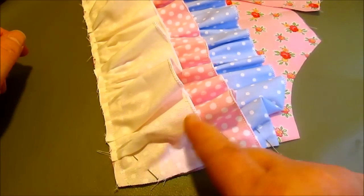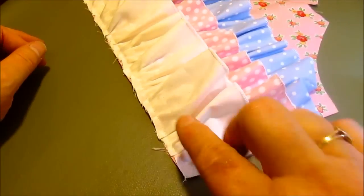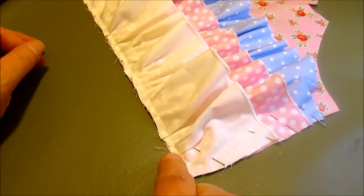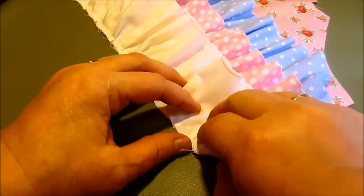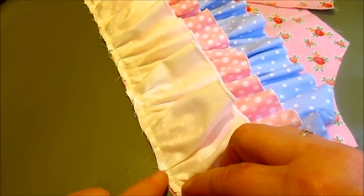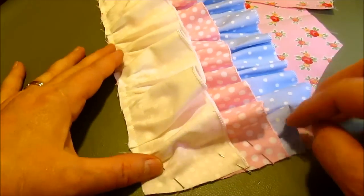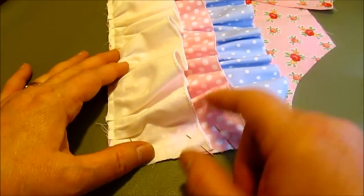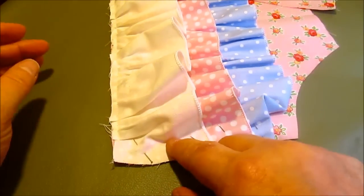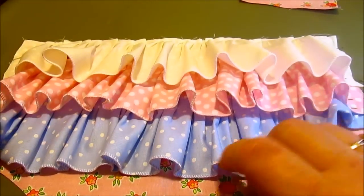I did the same thing on my last ruffle. This top ruffle does not have to have this side finish — this is a raw edge, done right to the raw edge. I did a slightly under quarter-inch hem all the way down, and did the same thing with pushing the ruffle up to make it nice and full. So this is what the ruffles all look like so far.